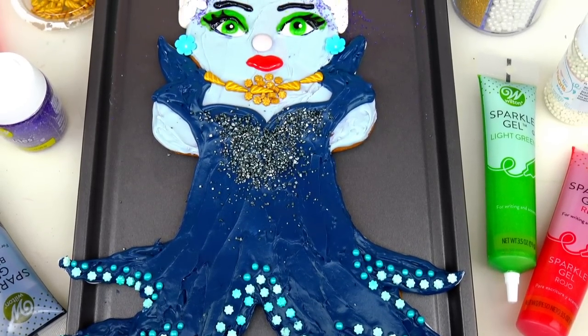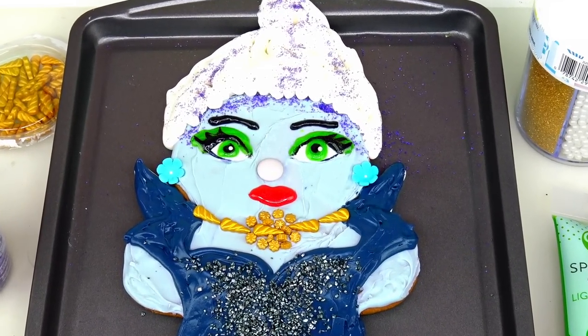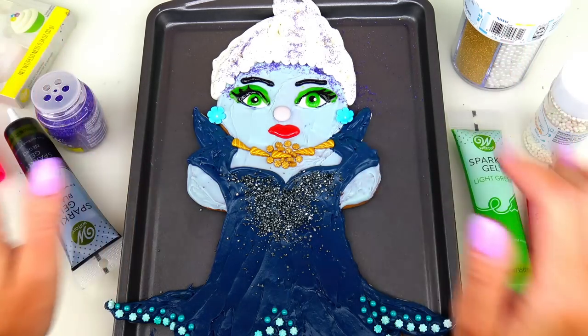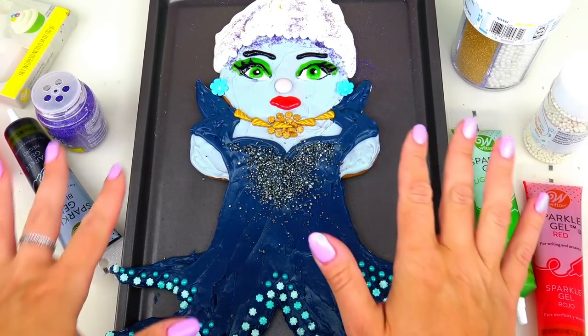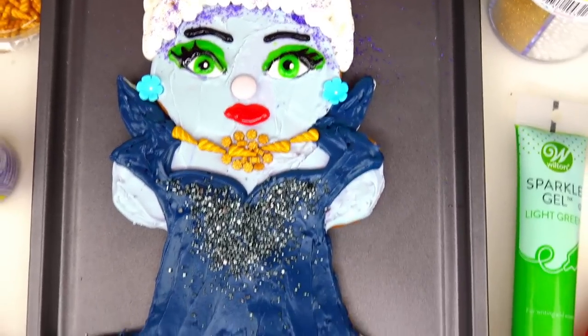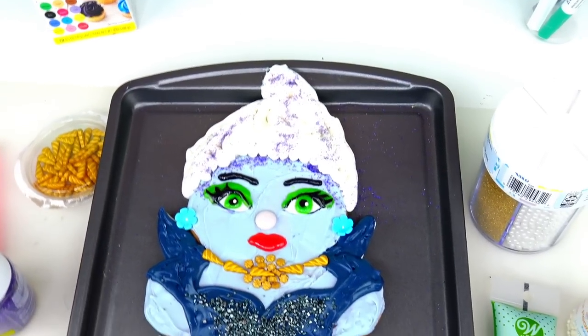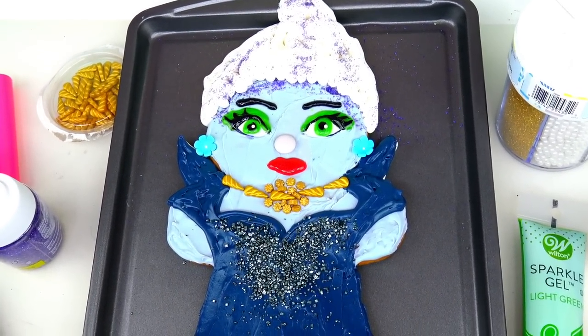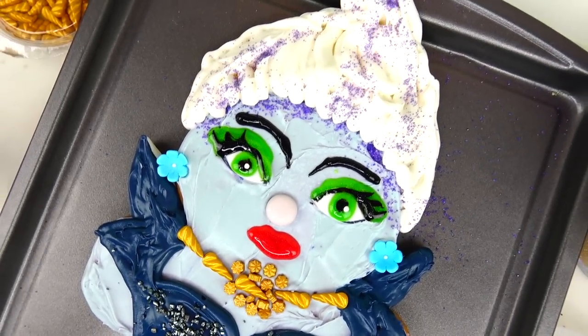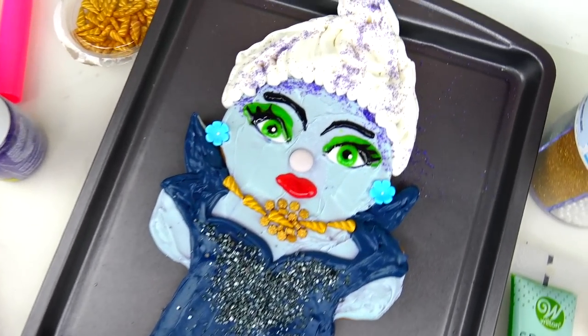And here she is - Ursula from The Little Mermaid live action 2023 movie, transformed into a giant gingerbread man cookie! I am literally proud of this transformation. All of the details just look so perfect - her tentacles, her dress, her seashell necklace, her makeup, her hair - everything looks pretty much just like in the movie, just a little sweeter! Click the like button if you like this gingerbread man cookie transformation, and let me know in the comments below which character you'd like me to transform next. I just went ahead and arched her eyebrows a little bit more so she looks a little bit more villain. That's it for this video - thank you so much for watching and we'll see you soon. You poor unfortunate souls!